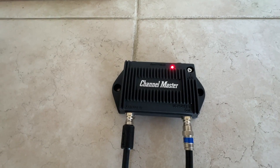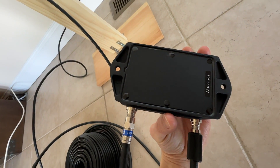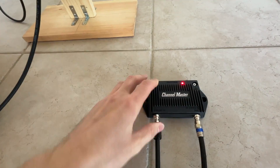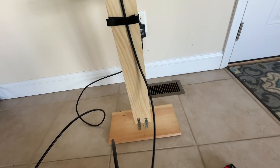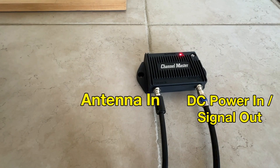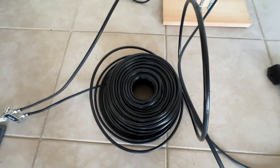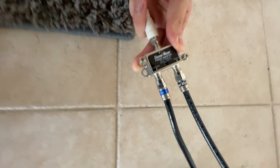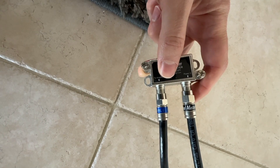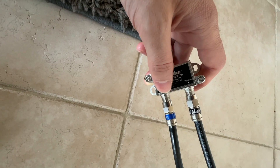I bought this powered preamp made by Channel Master. It has really solid all-metal construction which appears to be totally sealed, and it's designed for both indoor and outdoor use. You'll want to install the preamp as close to the antenna as possible. The antenna-in port connects directly to the balun on your antenna. The second port marked DC power and out serves two purposes: it's an input for DC power which powers the preamp, and it's also an output for the RF received by the antenna. This is a cool design because it means you can power the preamp from the far end of your cable run where you will most likely have access to power. The preamp comes with a splitter that manages sending power to the amp and receiving the RF signal. This splitter has a switch for low or high gain settings, allowing you to select the amplification that best suits your particular situation.